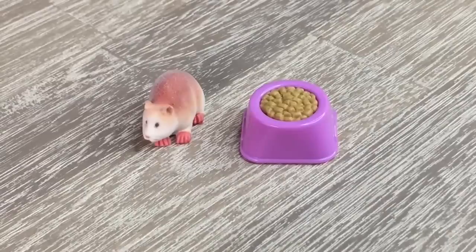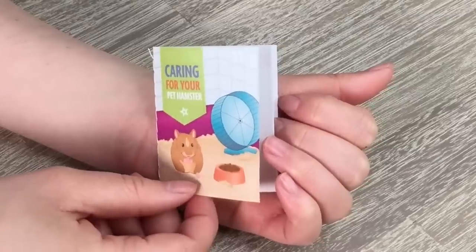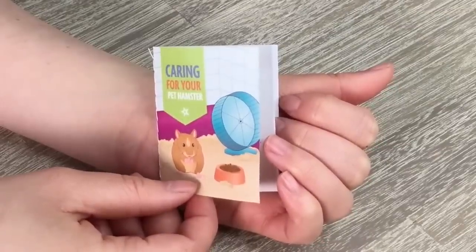The next item here is the pellets. It is in a light purple bowl, and just to give you an idea of the sizing of the set, I have the hamster next to the bowl. The bowl seems to be significantly larger than the hamster. The next item in the set is a how-to-care-for-your-hamster guidebook.